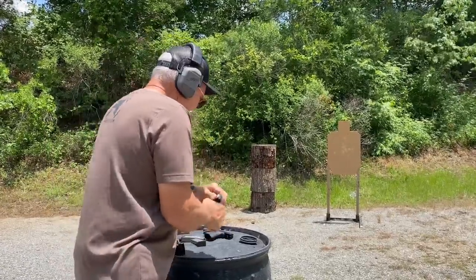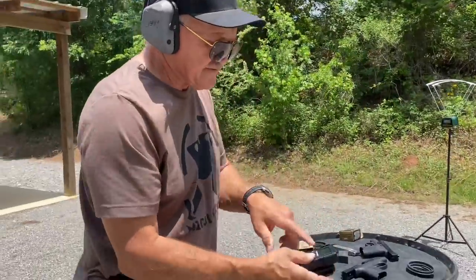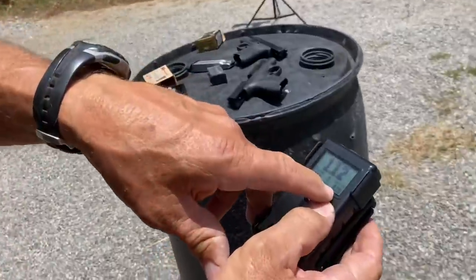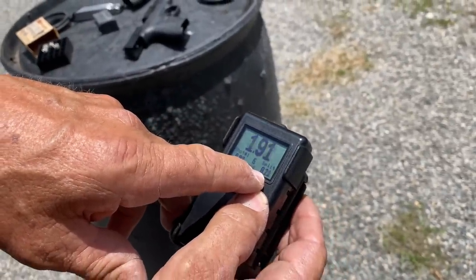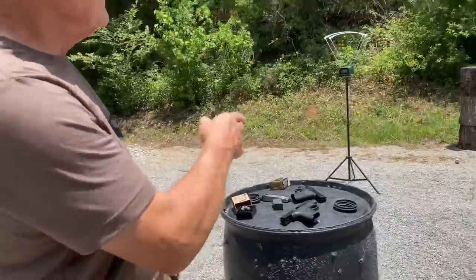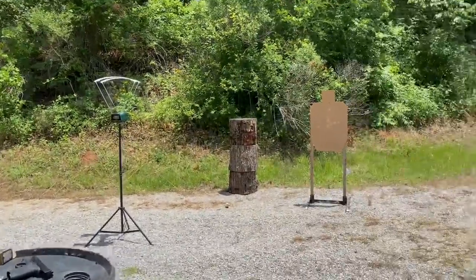Looking at the split times, the actual shots in between were running almost exactly 0.20 seconds — pretty controllable. Let's get the Super Carry up and put a new soda can out.